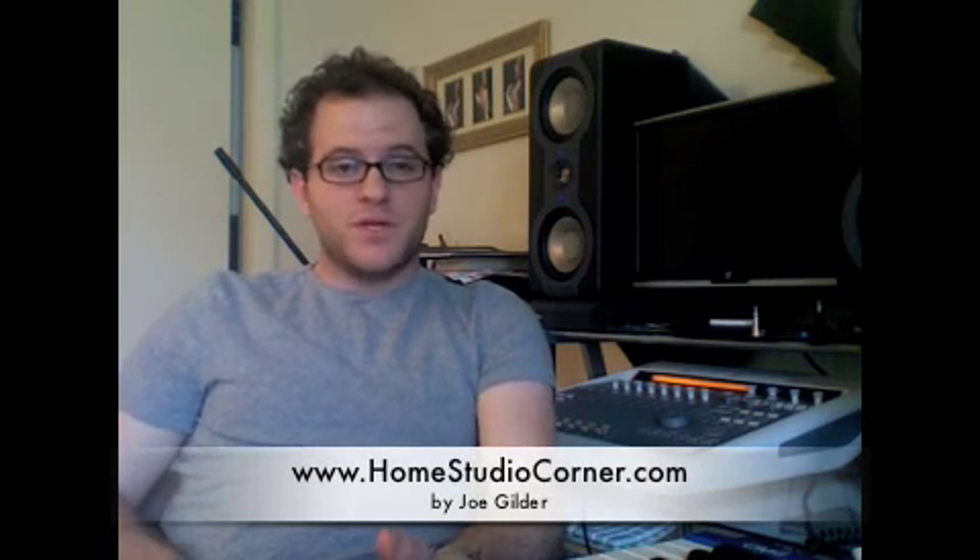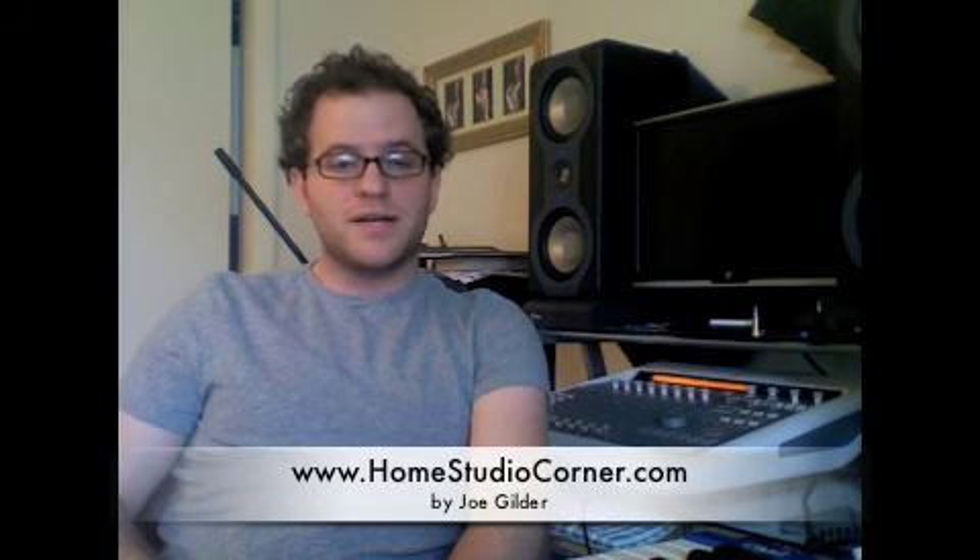Well, that's it for questions. If you have any further questions or want to leave comments, head over to my website at www.homestudiocorner.com. And if you have a question you'd like me to address in a future video, fill out the Ask Joe form there and we'll see if we can get that taken care of. Thanks for visiting.